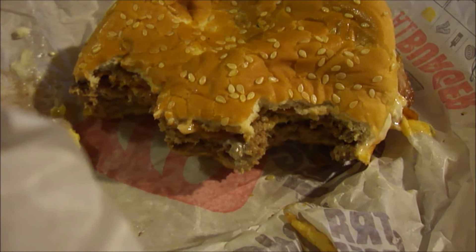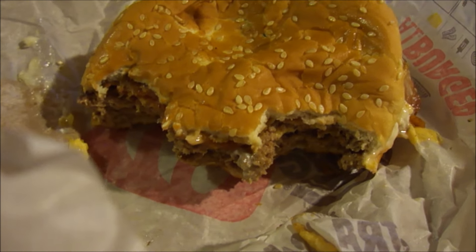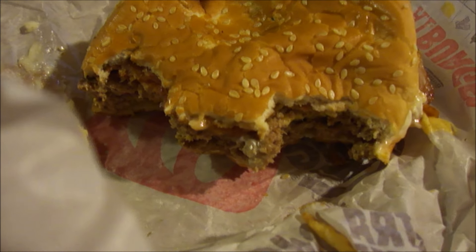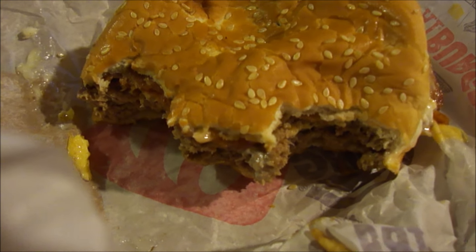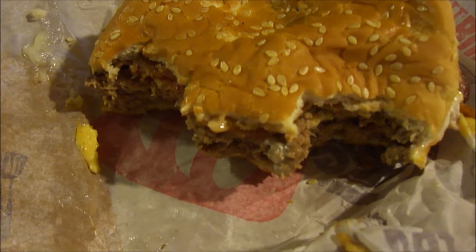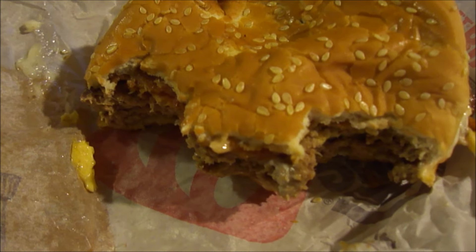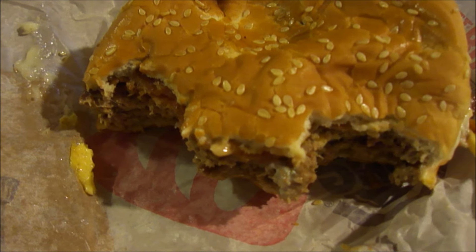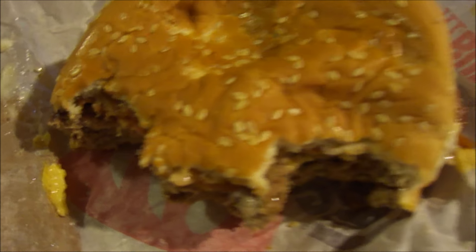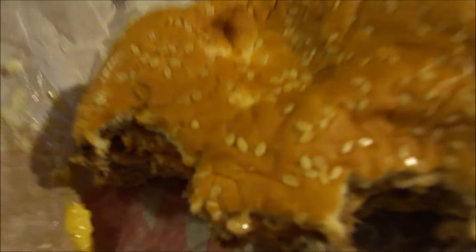That tastes pretty good, but I get no real distinction of why it's called the Steakhouse King. Like I said, I barely taste the fried onions, and for the price it's only okay. I give Burger King's Steakhouse King a seven out of ten. Until next time, take care, my allegiance — watch the mayo.